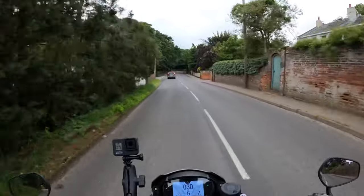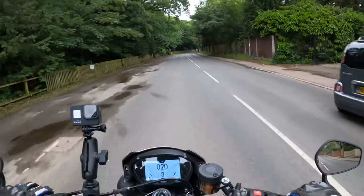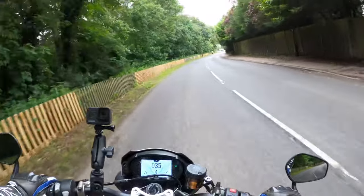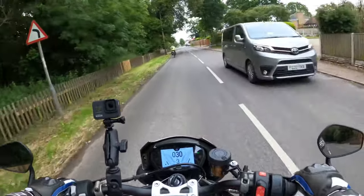It looks like it's going to lash it down soon so I'm not going to be out for too long. I was going to do a little video of fitting them in the garage, but it was so fiddly I just thought no — I'll fit them and let you know how that was.